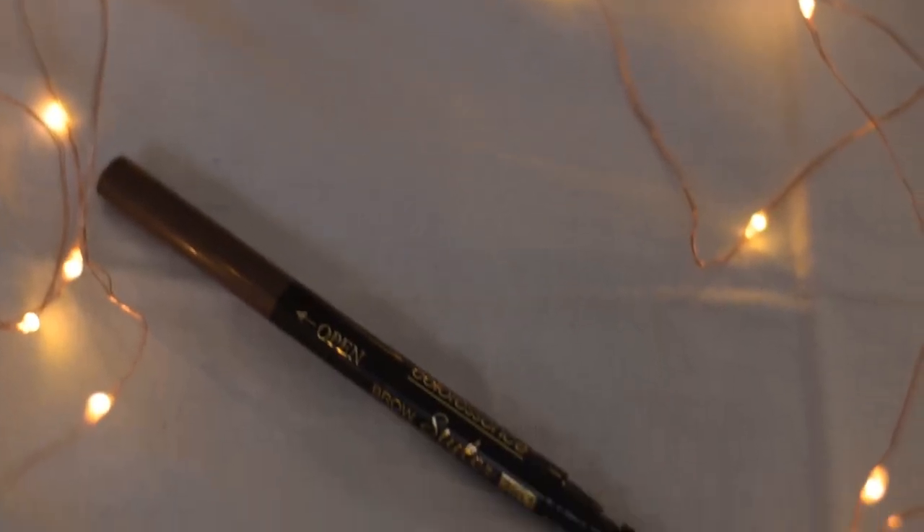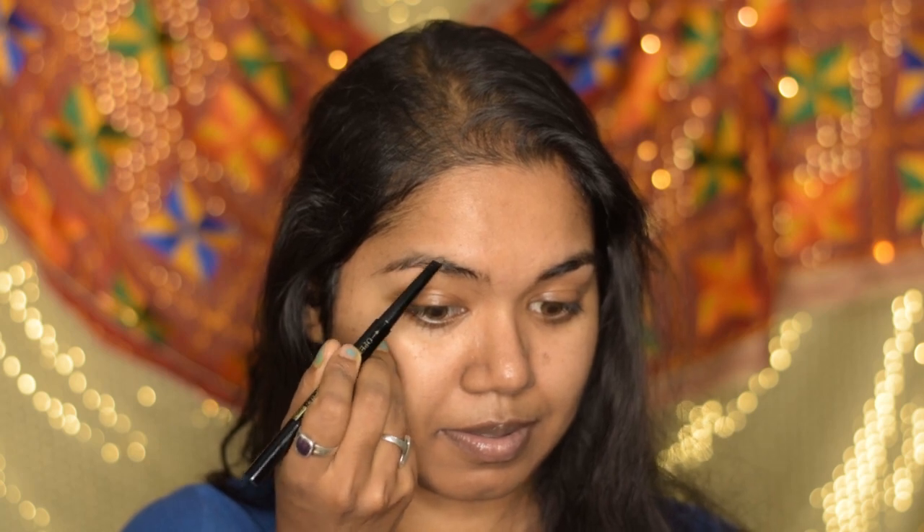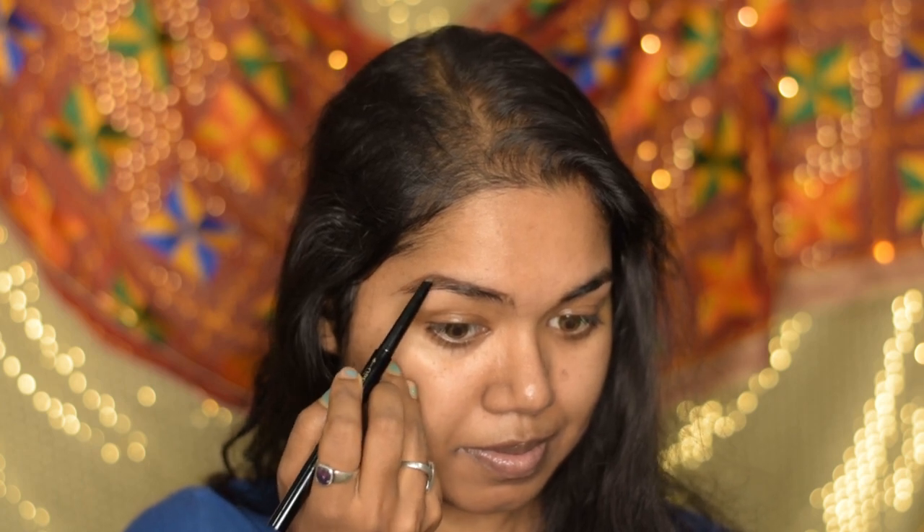Now I'm going to start off with my eyebrows. For that I'm going to use the Color Essence Brow Styler three-in-one multifunction brow pencil. I'm going to fill up all the gaps of my eyebrows. I'll use the spoolie side first and brush downwards, then use the pencil side to fill those gaps, and finally use the spoolie again to mix all the colors with my eyebrows.